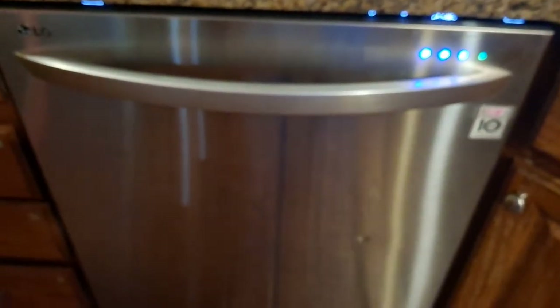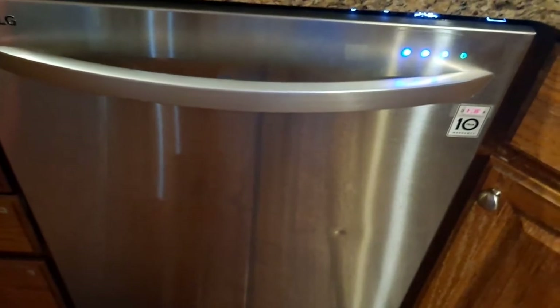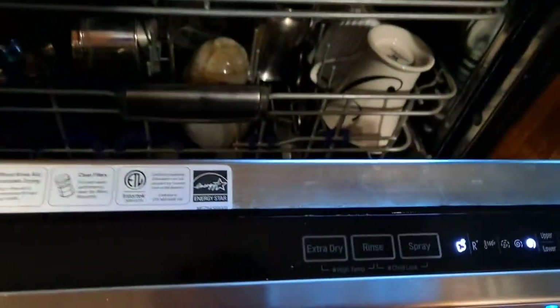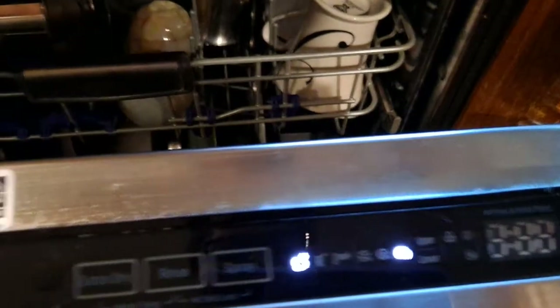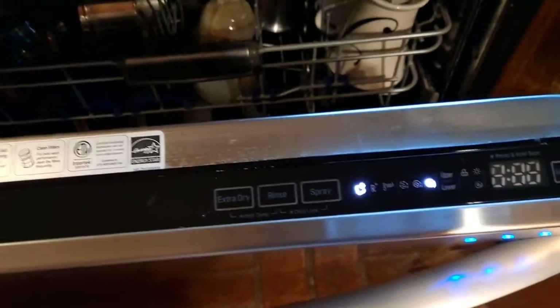Inside the structure is all steel, so it is very easy to clean. I do deep cleaning twice a month — I've marked the 1st and 15th for that. All I do is keep a bowl of vinegar in it and throw some baking soda into the dishwasher, then run the heavy cycle.